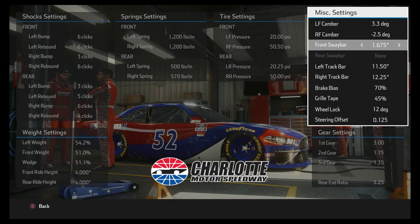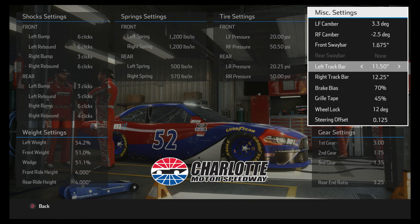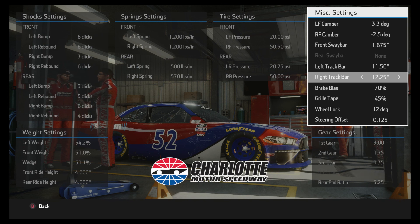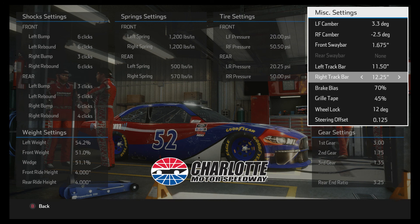The track bars — I went up pretty high on the track bars, and that loosens the car up, kind of to offset how you're making the car tight with the front weight and wedge. If you notice that when you're mashing the gas it wants to get sideways on you, a lot of times you can adjust that with the right track bar. The right track bar affects corner exit, which is when you're under acceleration. The left track bar affects corner entry. Higher numbers make it looser, lower numbers make it tighter. So if you're having trouble on corner exit with the car getting loose, try going down on that track bar a little bit.